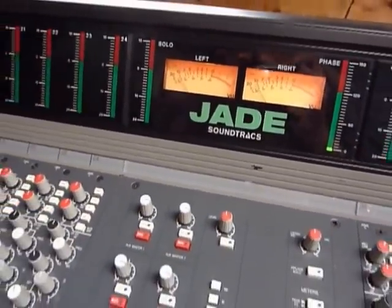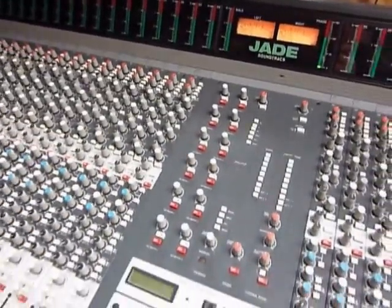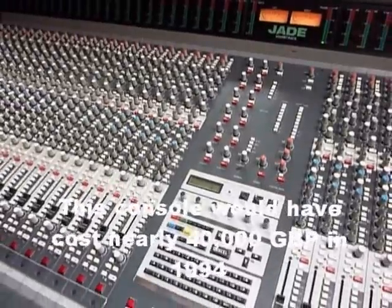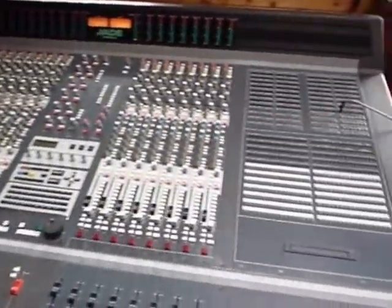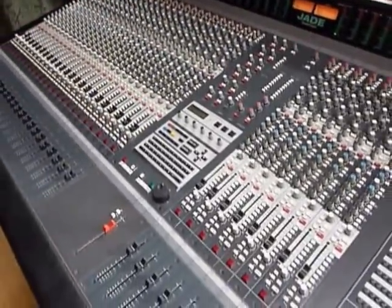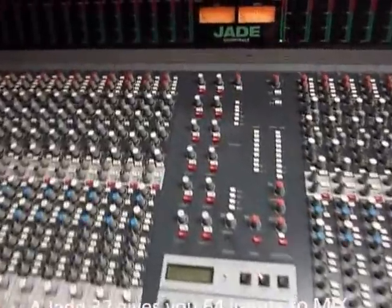From 1994. This console would have cost about £39,000 in 1994. It has 32 strips and a full Ransom patch bay, which gives you 64 inputs and 12 auxiliary sends.